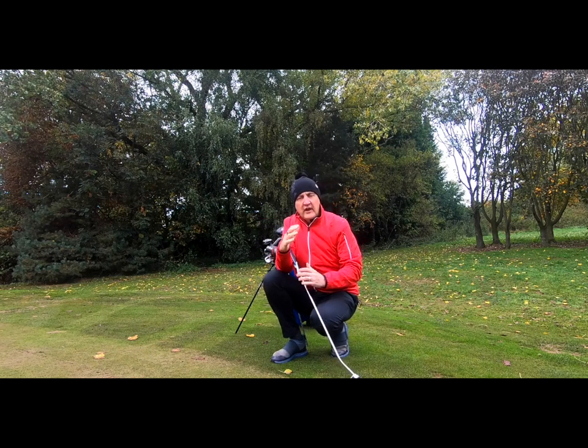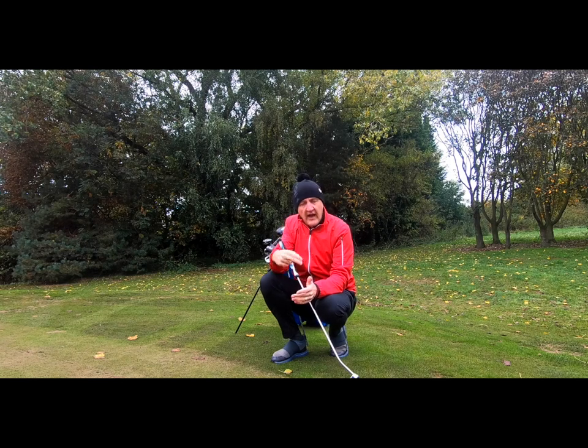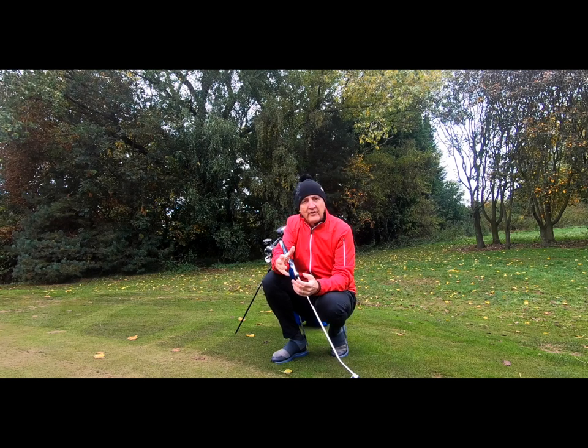Ping give a guideline — though you should really get custom fitted — that when in your putting position, your eyes should be directly above the ball. They also advise how the club head should sit on the ground. I'll throw up an image with their guidance, but my advice is to get custom fitted. I'm going to set this putter up at 33 inches first and see how it sits at address.